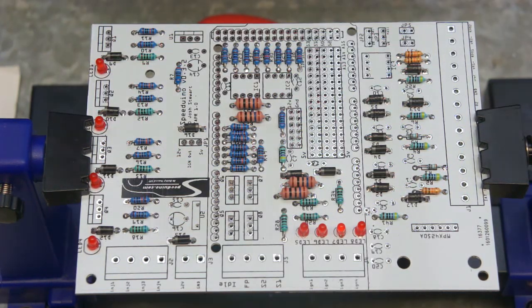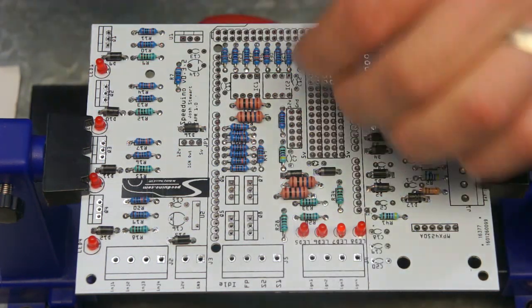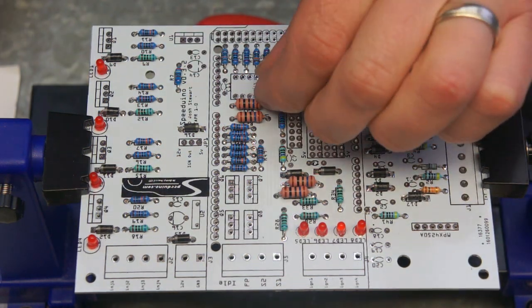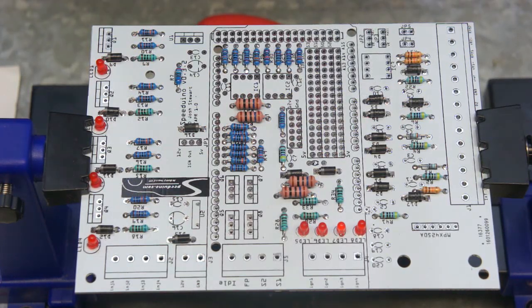I'll go ahead and put all these capacitors on. I'm going to start with the two tantalum ones to make sure I get them in the right way first, and then I'll go on and do the ceramic capacitors, which you can just place on much like you would the resistors.